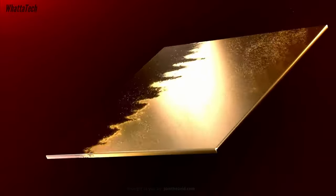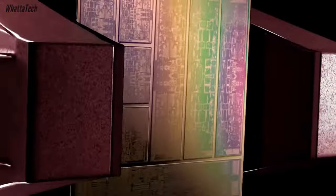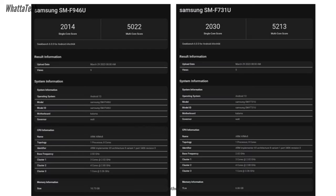Performance-wise, you're going to see a massive improvement even over last year's model, and that is all thanks to the Snapdragon 8 Gen 2 for Galaxy chipset. This is the same chipset powering the entire S23 series in the global market, but interestingly, this chip inside the Z Fold 5 or Z Flip 5 performs better than it did inside the Galaxy S23 series.